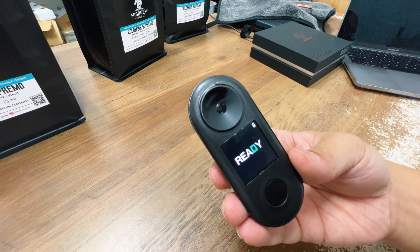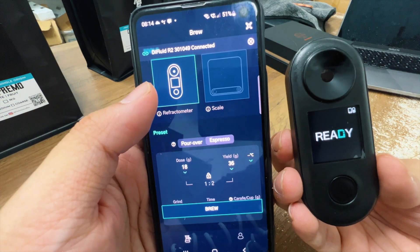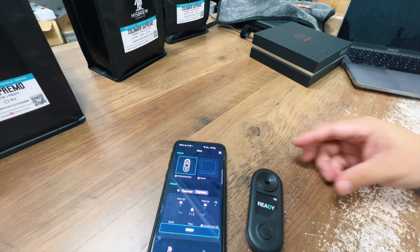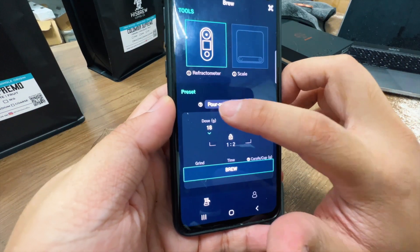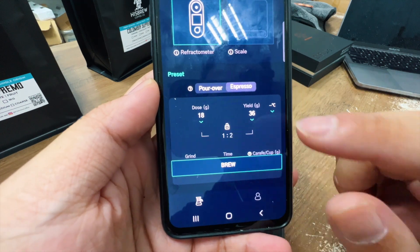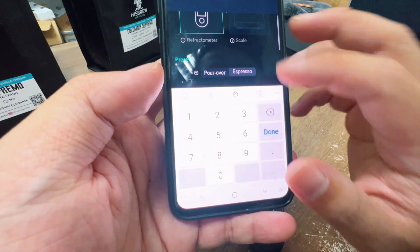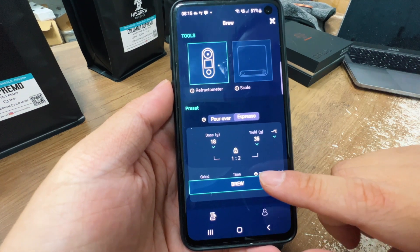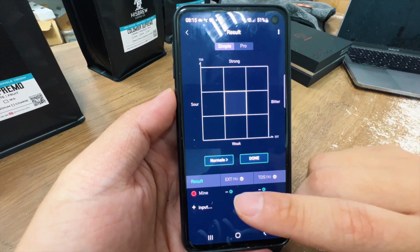Let's talk about the app. I have the Dive Fluid app here with my refractometer — it auto-pairs — and you can also pair your scale right here. We're going to take this cup of espresso that we extracted previously and measure it. The app has two settings: pour over or espresso. I've already input my dose of 18 grams and my yield of 36 grams.